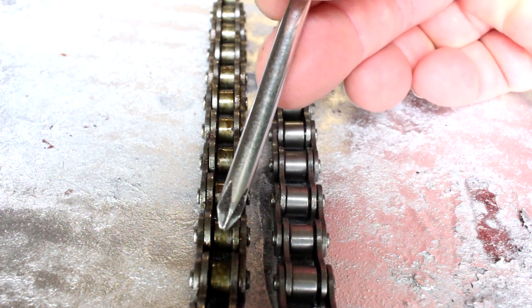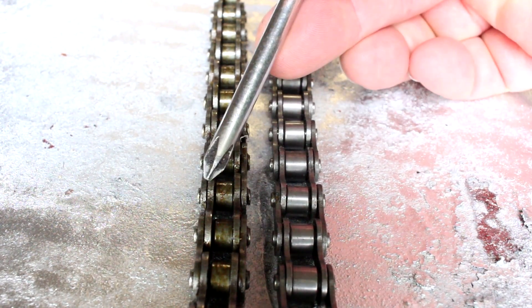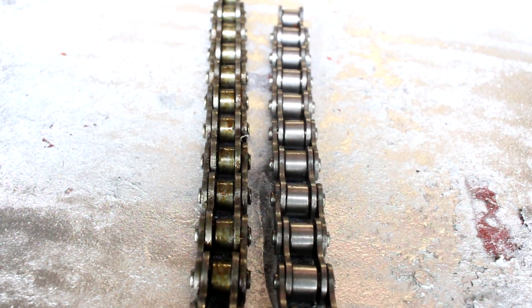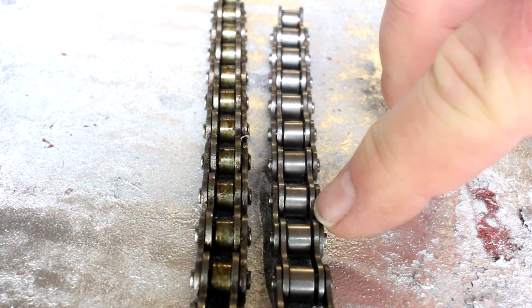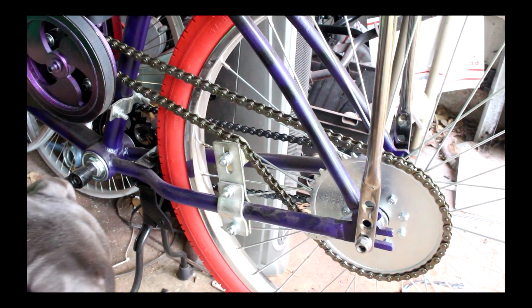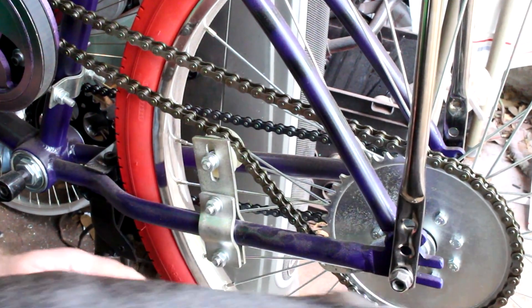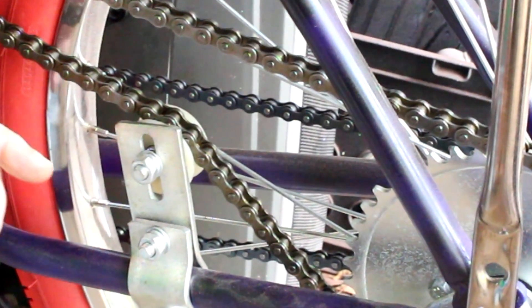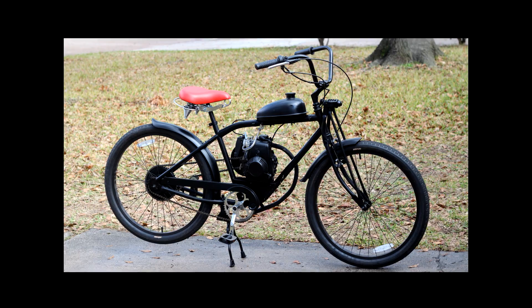If you want an upgraded chain, check the link down below — I can sell you a good chain as well as a chain breaker tool. The chain is a number 41 chain; you can also get it at some hardware stores and tractor supply stores. I want to thank you for watching my video. I hope I've helped you out — if you like it, give me a thumbs up, click subscribe, and thank you so much for watching.